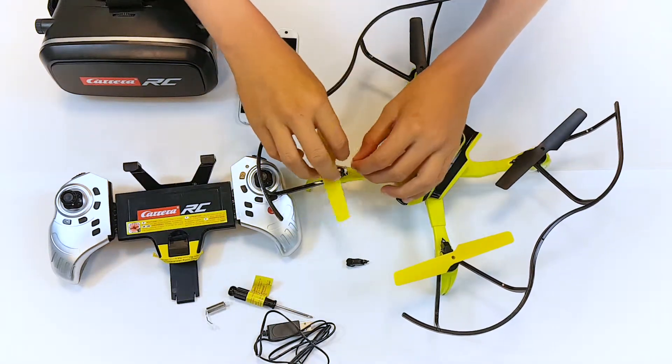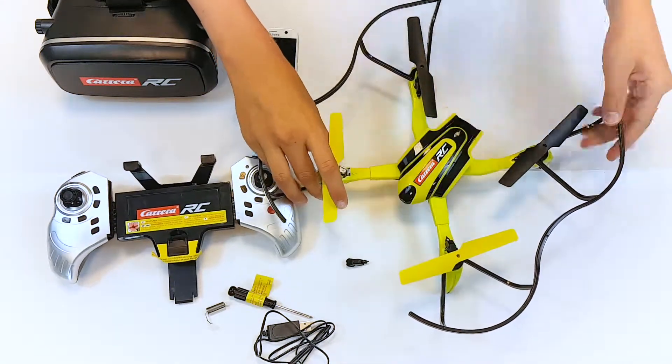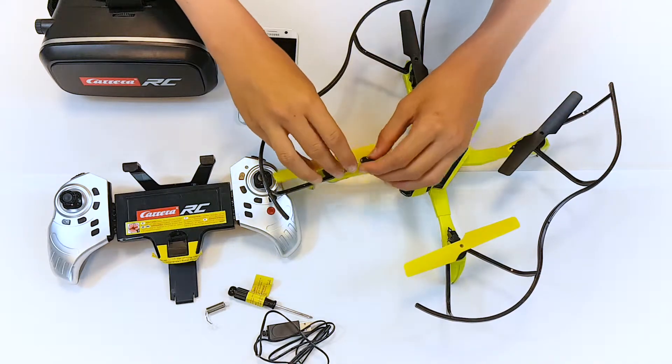Insert and connect up the new engine. Mount the engine cage and fix it with the screw.